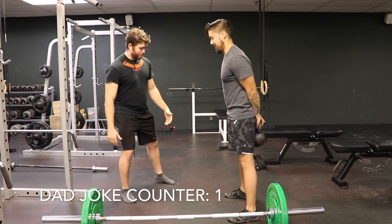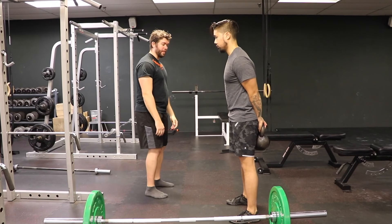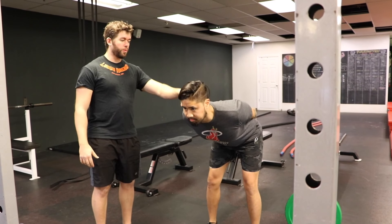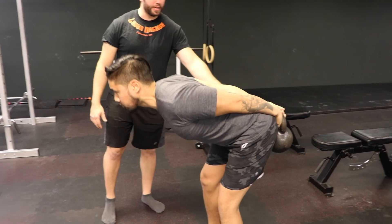Bring your feet together right underneath your hips, glue them to the floor. From there, all Mark's going to do is soften his knees a little bit and just push the bell back with his butt. As soon as Mark's hips stop moving back, that's where I'd want him to stop moving down.